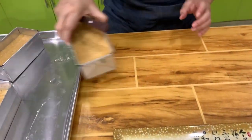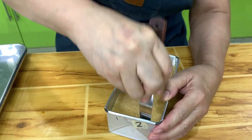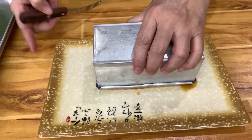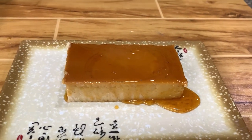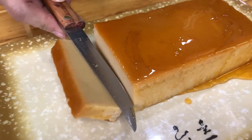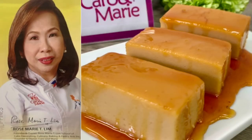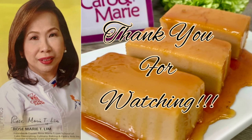I have cooled down the pudding now. Let's remove it — pass a spatula around the sides, just like when you remove your leche flan. It's coming out. I will slice it to show you. You can see how smooth it is.